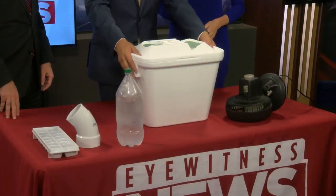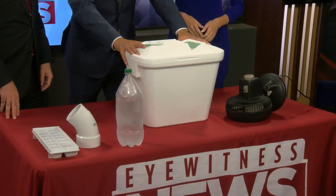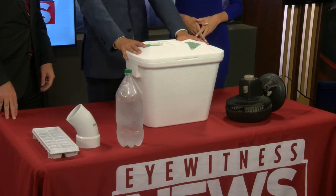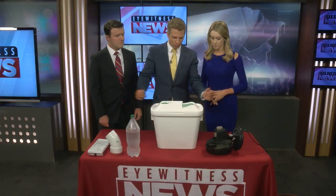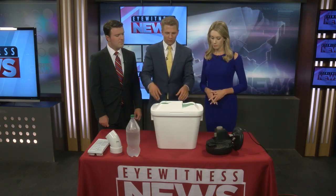So what you want to do is go pick up a styrofoam cooler. This is a smaller one — generally you probably want to pick up one that's a little bit bigger than this. This was about $1.30. You want to pick up one that's about $4, a little bit wider than this, so you can put more stuff in here.